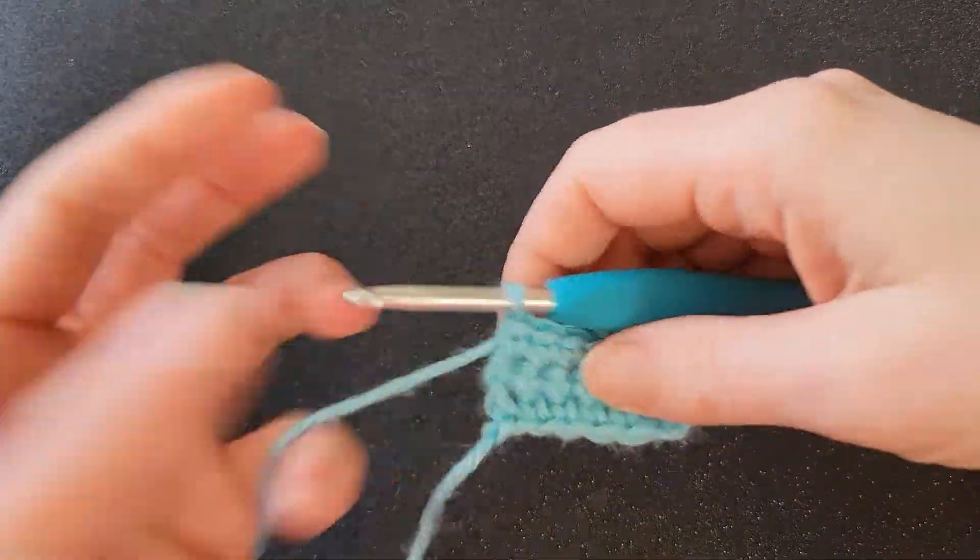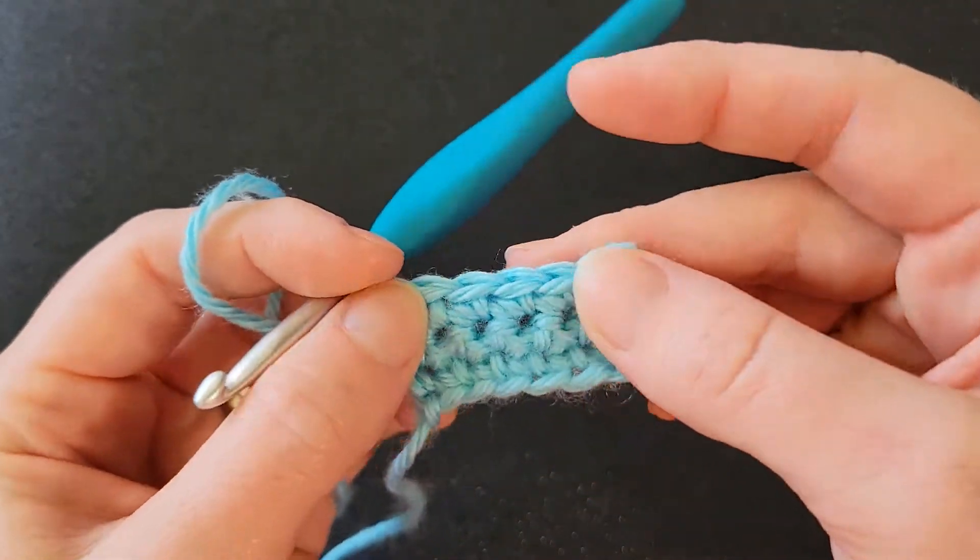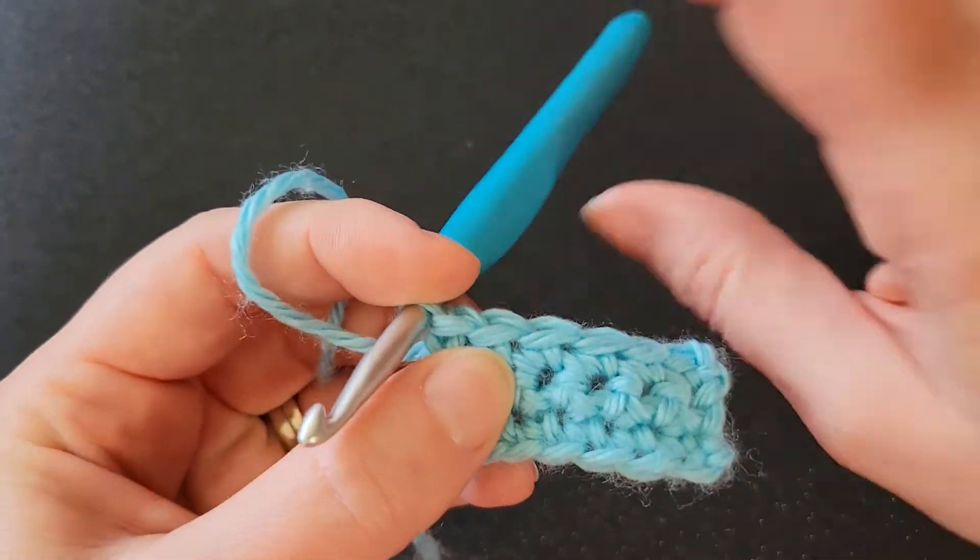Hi y'all, Connie here. So we've already talked about working under the front loop only. Let's take a closer look at working under the back loop only.